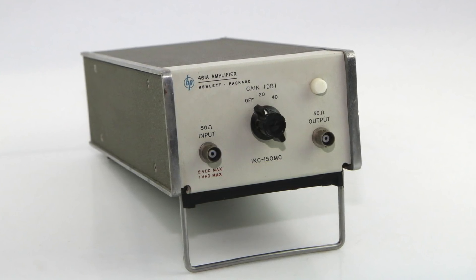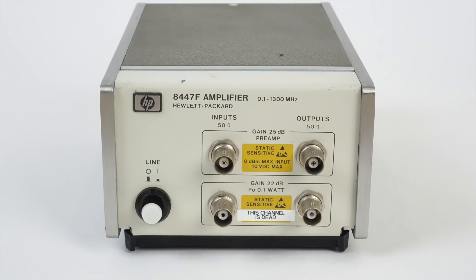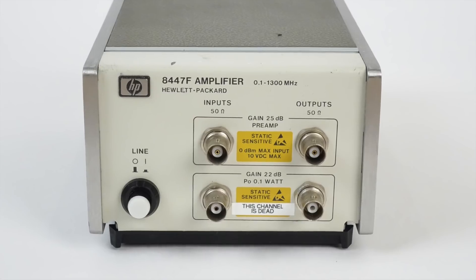This one also worked right off the bat, and only needed a readjustment for gain flatness. So on to our pièce de résistance, the 8447F.